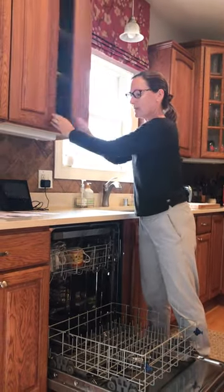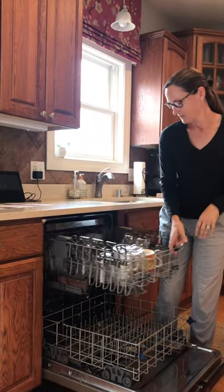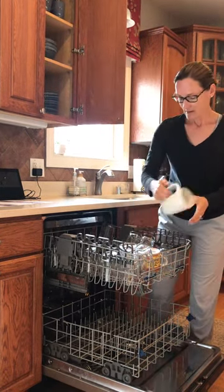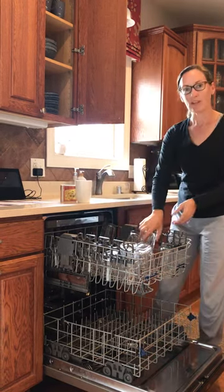Then you're going to do the top rack next, and you can stack them on the counter or you can take them right to your cupboard.